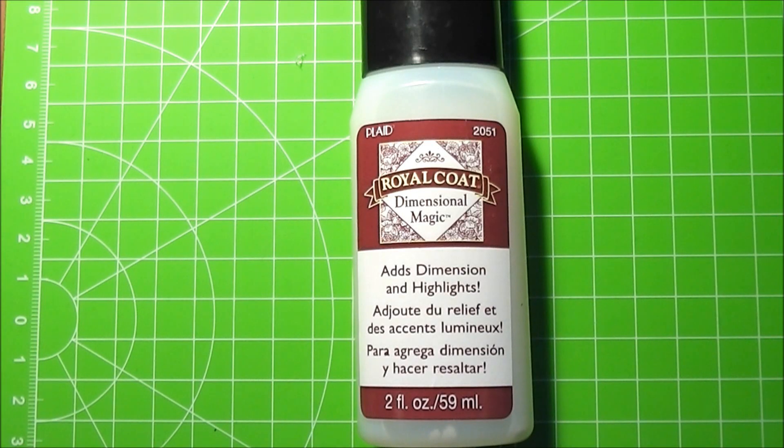Hello everyone! Today I want to introduce to you guys the Royal Code Dimensional Magic. This is basically the same product as the Mod Podge Dimensional Magic. I just bought this one because it was cheaper. I got this for $3.99 on eBay and it comes in a 2 fluid ounce or 59 milliliter bottle.